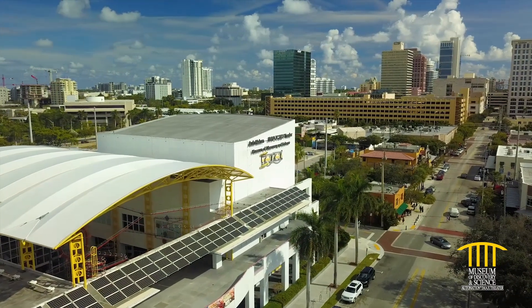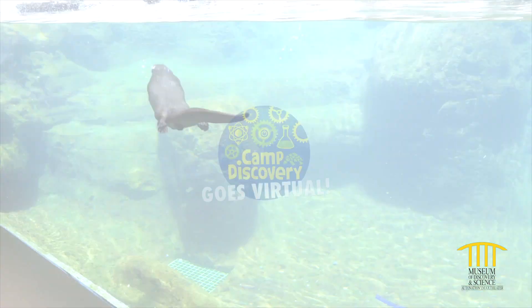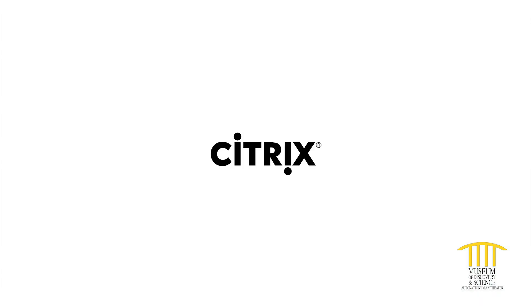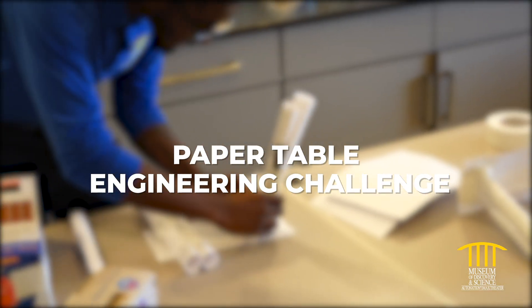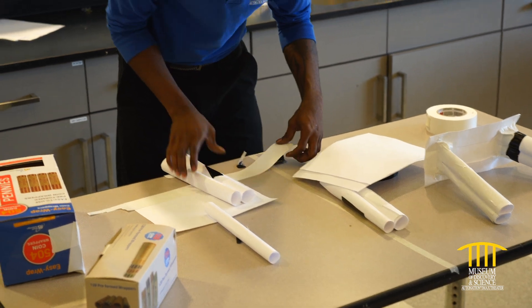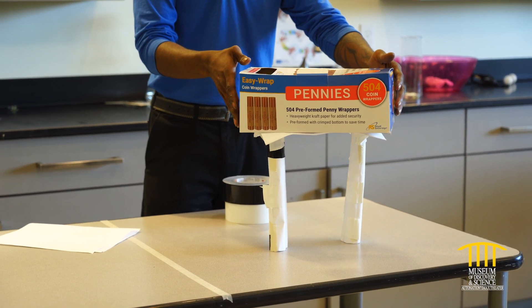Hi and welcome to Mods. We're keeping you connected to inspiring science with Virtual Camp Discovery, brought to you by Citrix, the museum's official innovation partner. Today we'll challenge you to build a table to support as much weight as possible using only a few sheets of paper and some tape. Do you accept the paper table challenge?